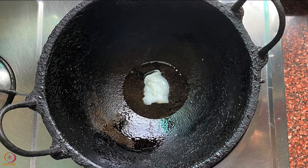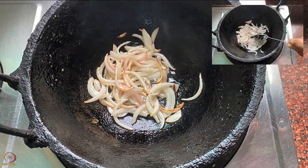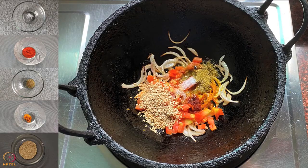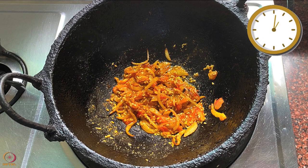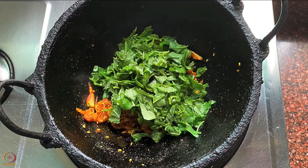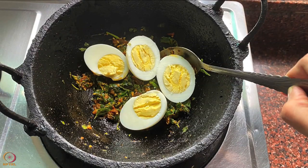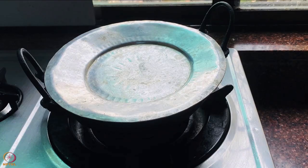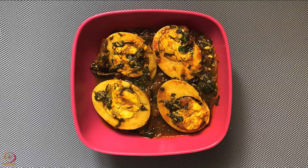Heat oil or ghee in a pan. Add sliced onions and sauté until they turn light golden. Add the chopped tomatoes, then add salt, spices and sesame seeds. Mix well and cook for 1-2 minutes. Add chopped amaranth leaves and sauté. Add the pieces of hard boiled eggs, then add half cup of water and cover. Cook for 3-5 minutes on low flame. Egg and amaranth leaves curry is ready.